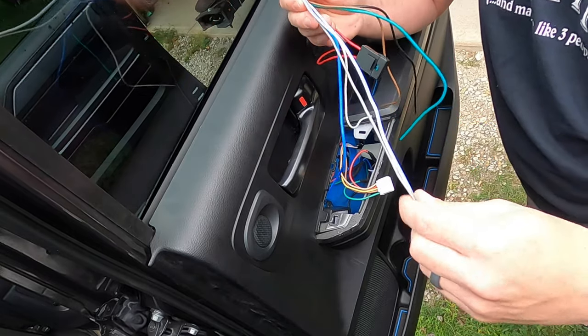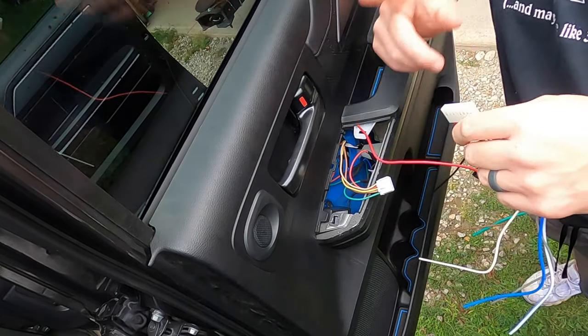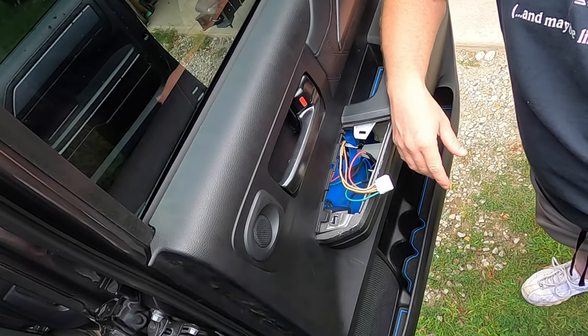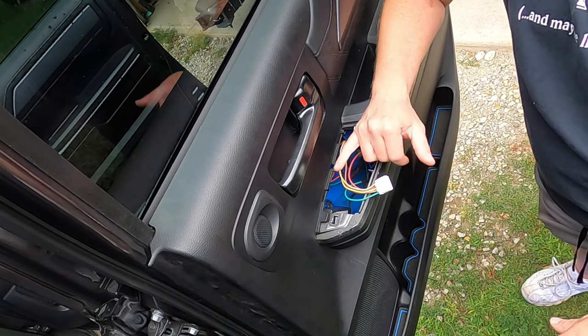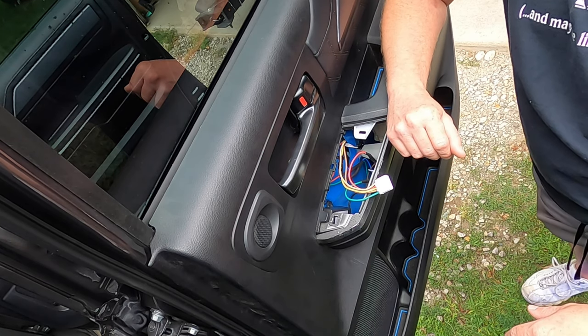Same as the front doors, we're not going to be using the gray and the white with the blue stripe. I'll write the rear door connections down on paper and put it on your screen so you can pause while making connections — that's really all there is to it.